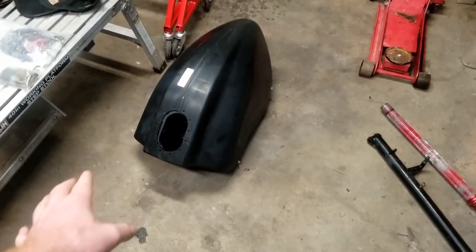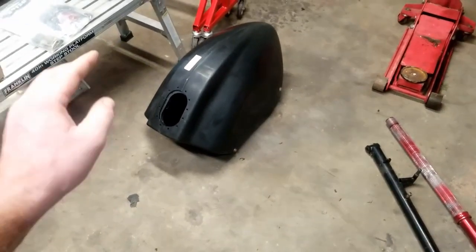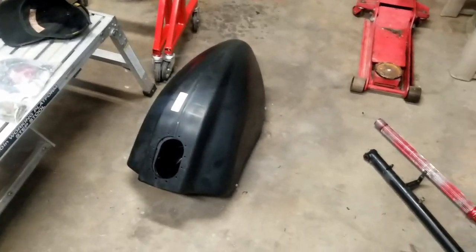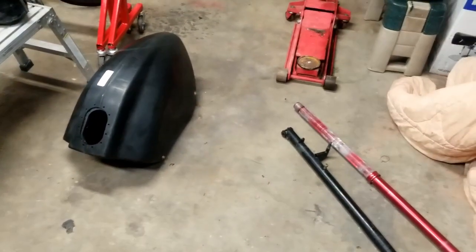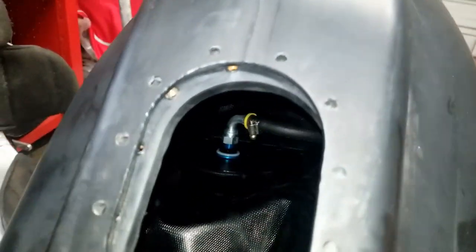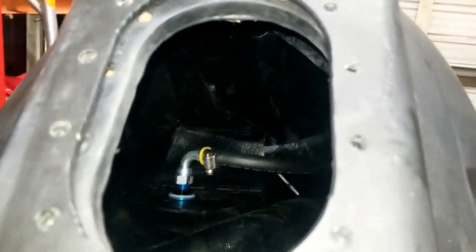So we're gonna get this prepped and ready to go, fill it up with alcohol, let it sit for a couple days, pump it out, clean it out one more time, and then we'll be good to go. Let me show you the inside of this tank — this is through the inlet. Compared to my old cell, this is only 8 gallons. You can see it's got a baffle down there.